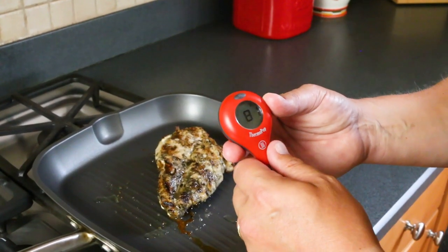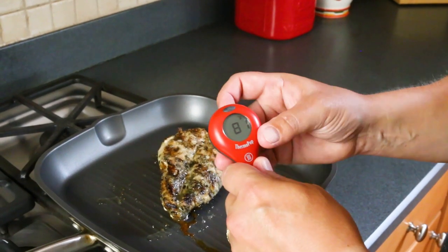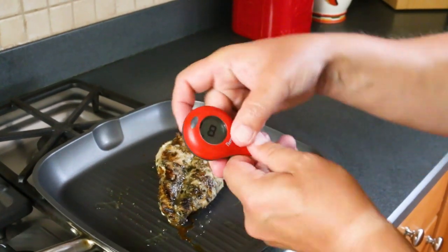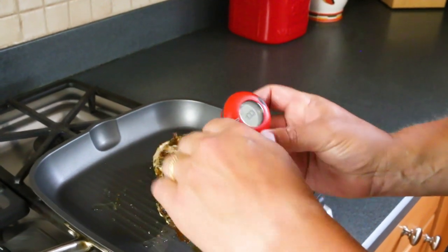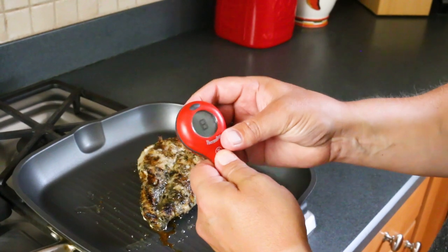What I really love about the Thermo Pop is it's got this really large display that you can see, and you can rotate it with just a little click of a button in the back. So if I want to check the temperature from different angles, you can do it — here's upside down. Click, click — really simple.